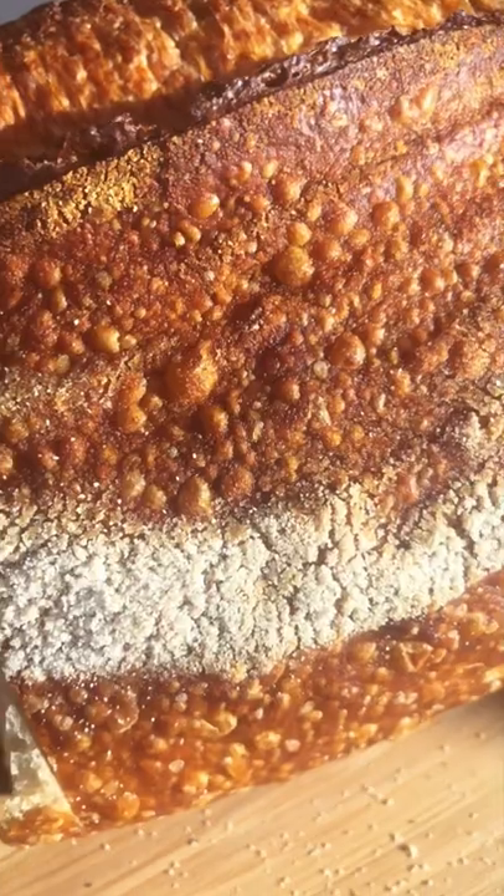Let's make this beautiful tuna sandwich. Take two slices of sourdough, grill them on medium heat.